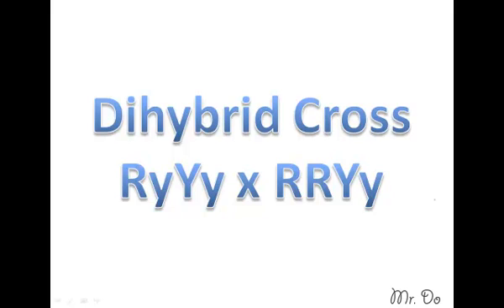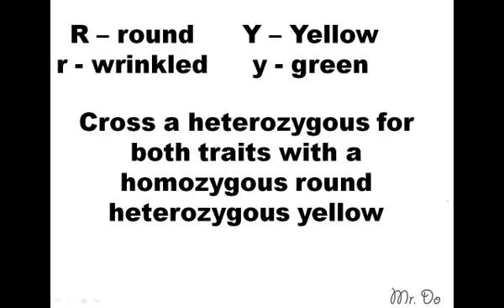Dihybrid cross. We are asked to cross a heterozygous for both traits with a homozygous round and a heterozygous yellow. Let's start with the first one. Heterozygous for both traits: you take big R small r — that's heterozygous — and then big Y small y. So heterozygous for both traits.